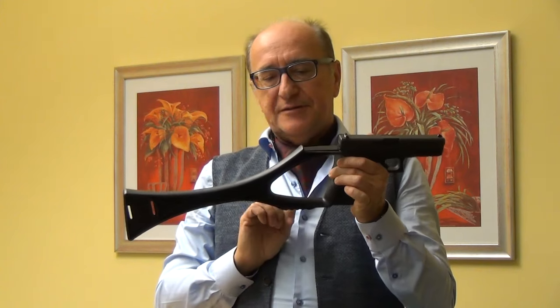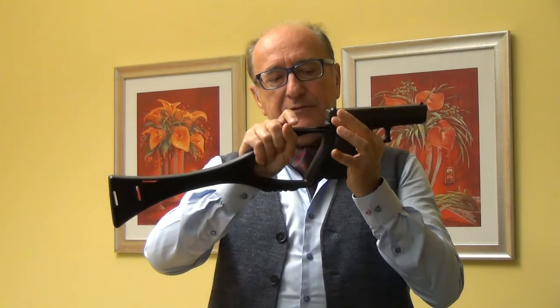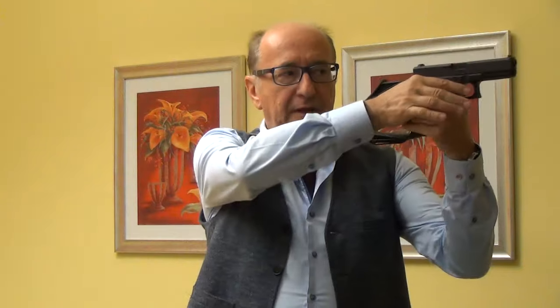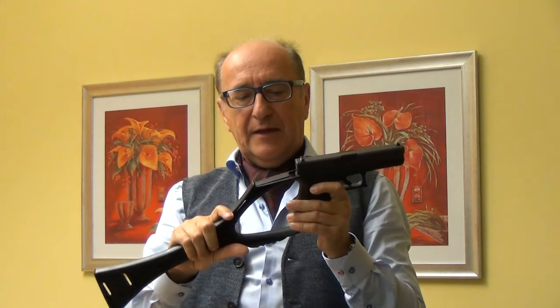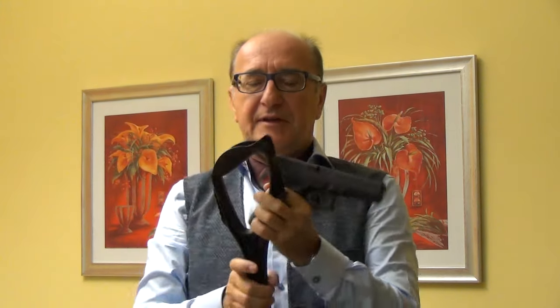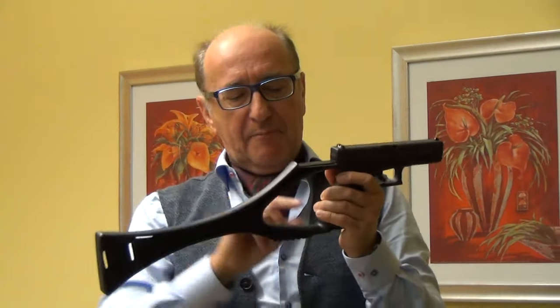The big advantage of this arm brace is that the pistol is supported in the back side. When the recoil comes, this area takes all the punch of the pistol, and additionally the sight keeps the pistol in place. Others have some locking devices and sometimes it's not easy to handle. We have the best locking device: the shooter's hand. The shooter connects pistol and arm brace with the hand, fingers, or with the fist.